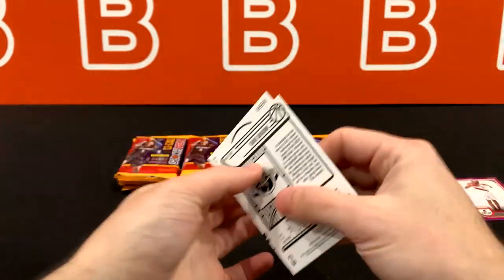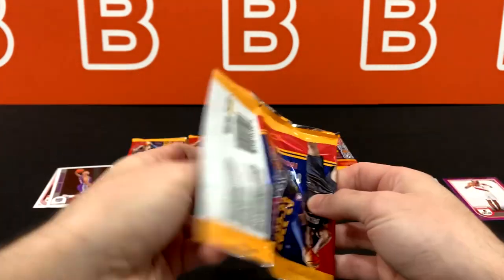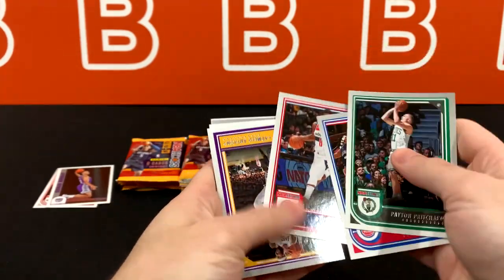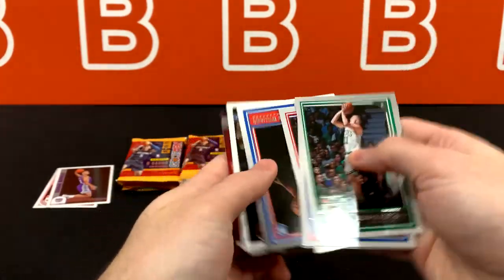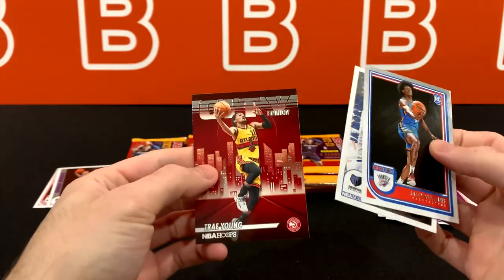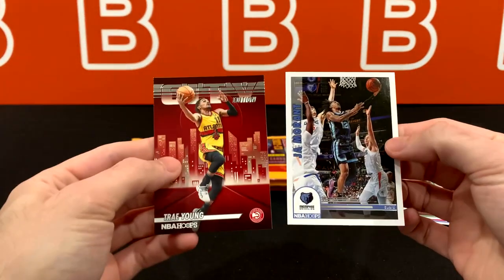We'll do a recap just to show you all the different cards we got. Time to fly through these. They do have some variety in terms of what you're looking at. The best part of this, to me honestly, is the inserts. Besides the auto, besides the numbered cards — everyone is used to base cards and people get so many base cards they don't know what to do with them at this point.